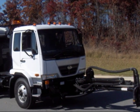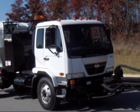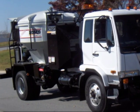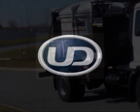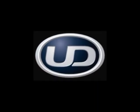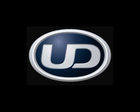By understanding the requirements of DPF operation and following a few simple procedures, you'll enjoy all the benefits of the UD chassis. We hope this overview has been informative about UD products, as well as beneficial in understanding how to get the most out of your UD truck.